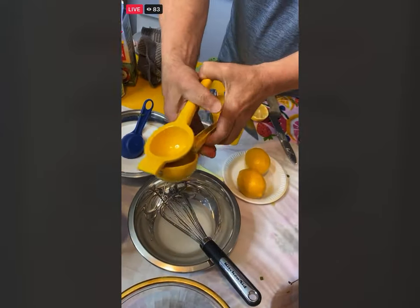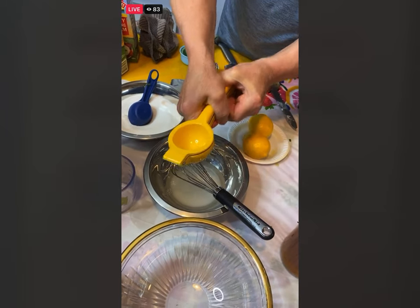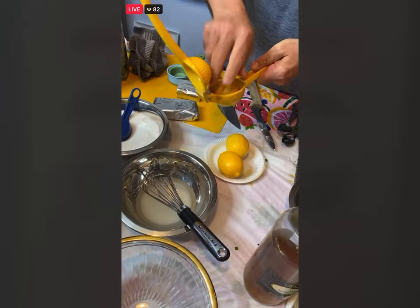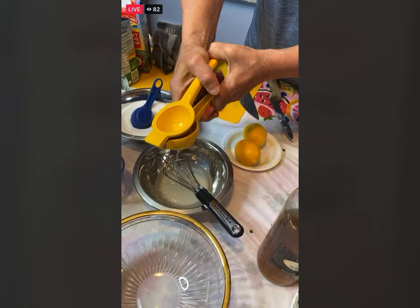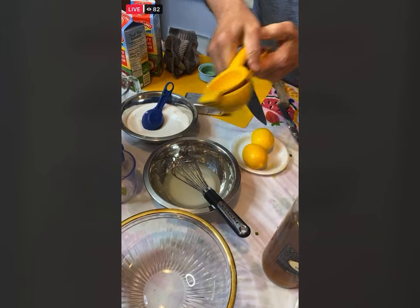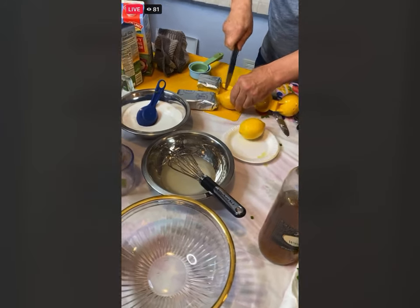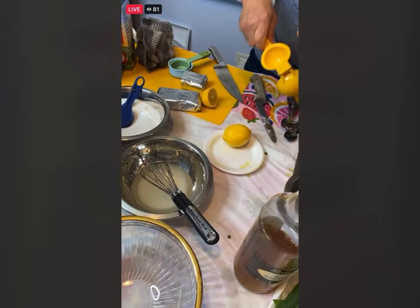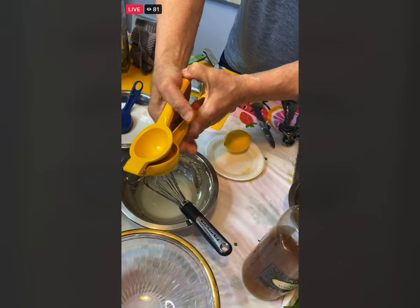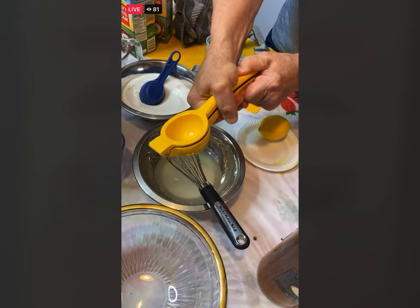Let's squeeze in about a quarter cup of fresh lemon juice. James said they only needed one lemon — I'm at about one lemon and need about another half. Put this in here and just let that sit on the side — that easy part is done.